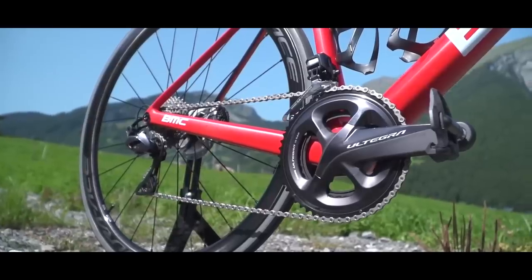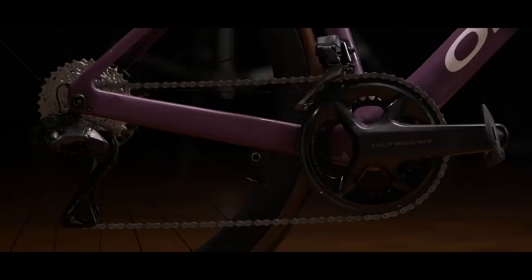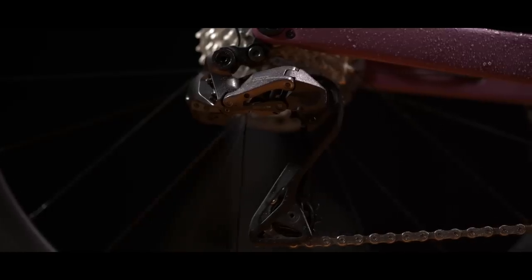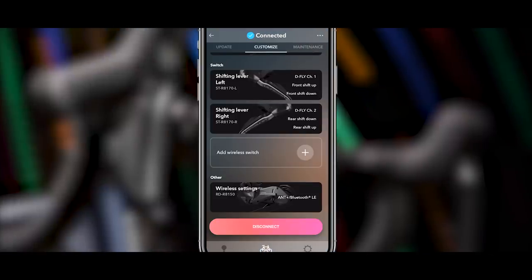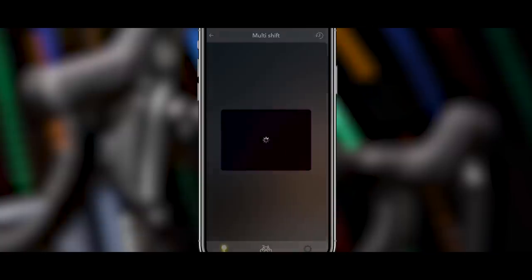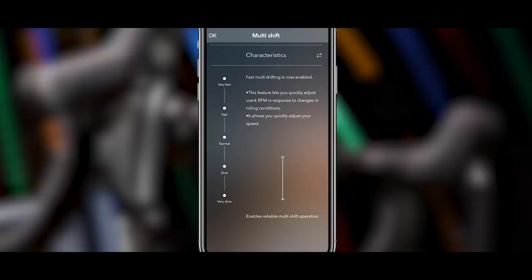On previous edition Di2 groupsets, you needed a specific additional Bluetooth module. Now it's integrated into the rear derailleur, which means that anyone can use the Shimano E-Tube app straight away. You can customize various different things like synchro shift, which buttons on the shifters do what, and even adjusting the indexing of the gears.